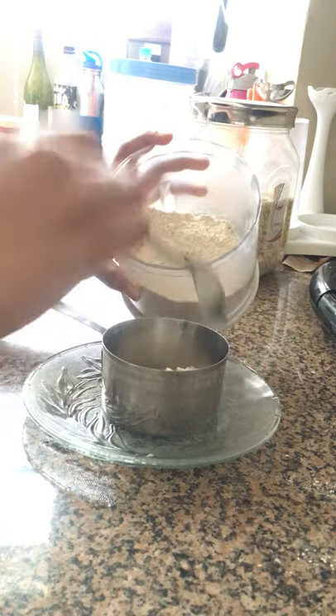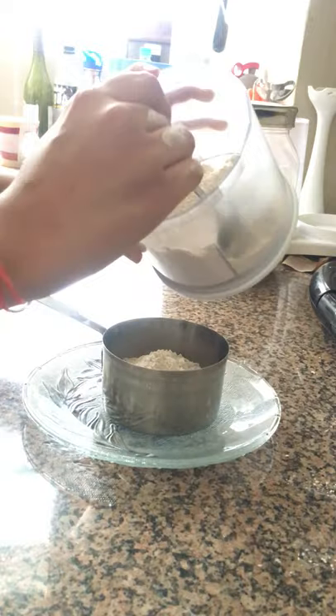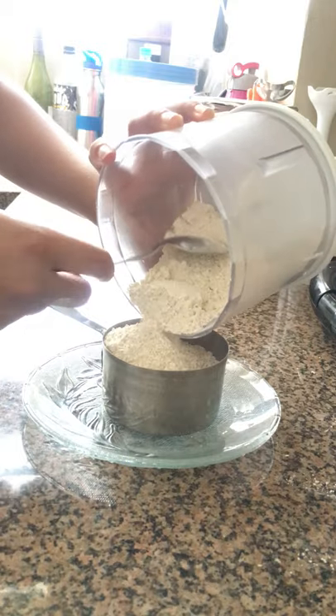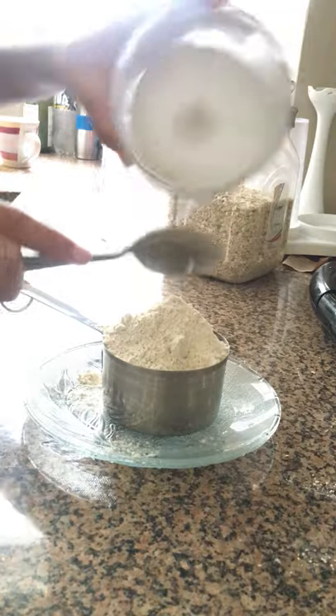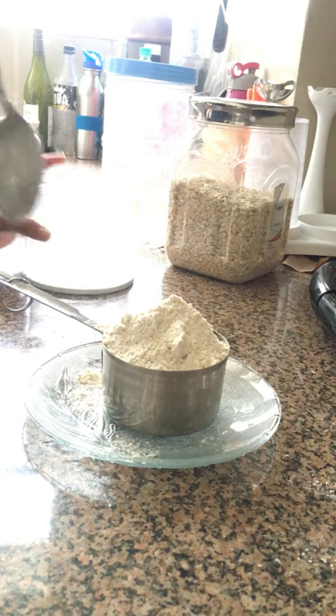Take your flour and slowly spoon it in. This way you'll be packing it nice and loosely, and that's kind of what we're going for. Go ahead and just dump all of that flour in — you can dump it in or spoon it in.